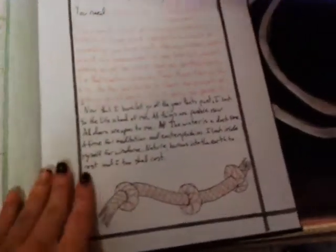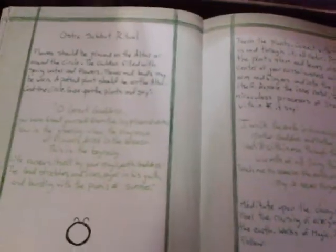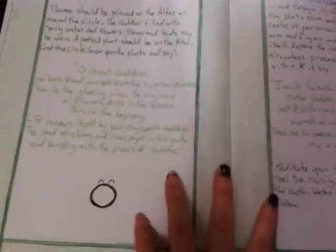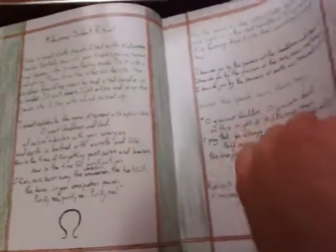Shrines and offerings — so this is what the outline for an offering would be. Knot magic. And then I got a Yule Sabbath ritual, symbol for Yule. And I got an Imbolc ritual, symbol for Imbolc. And I got the Ostara ritual, and the Beltane ritual, and the Midsummer ritual.